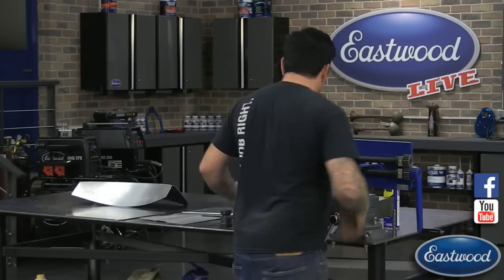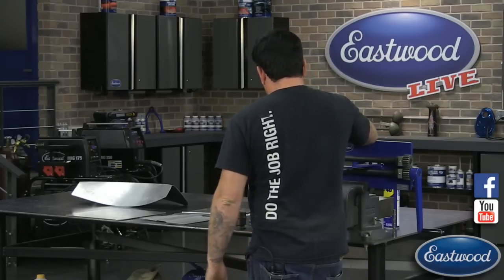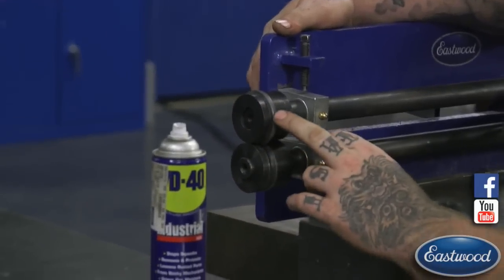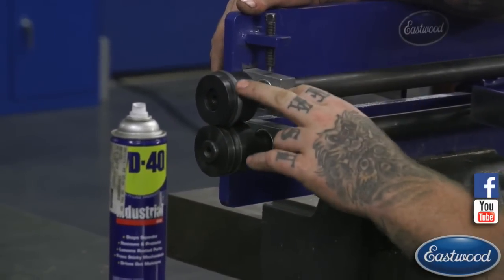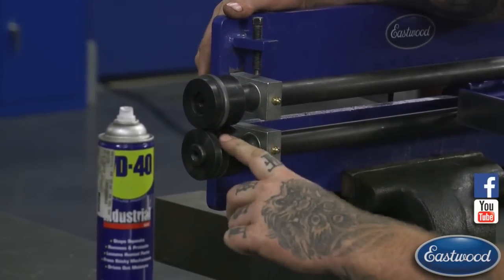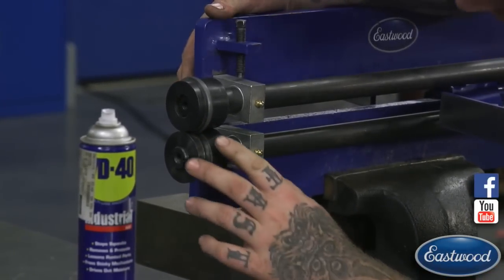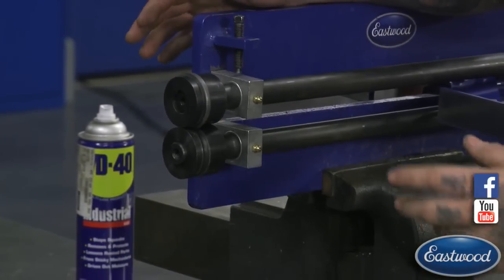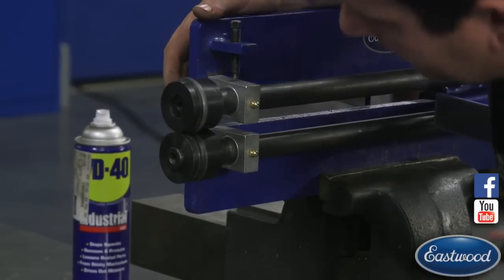The bead roller has — the business end as I would say — where you have your dies. There's a male and a female die which have the shape when you're rolling an actual bead. The male die is pressing the metal down into the lower die, and the lower die is going to have a slightly larger opening than what we're actually rolling in it.